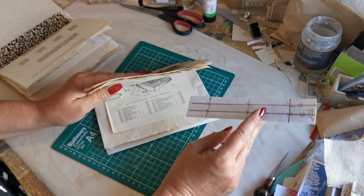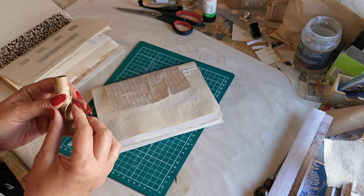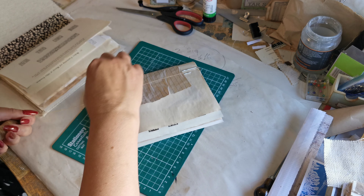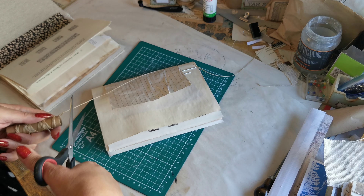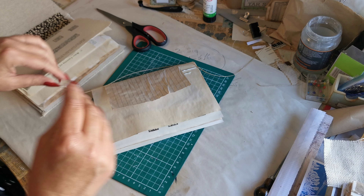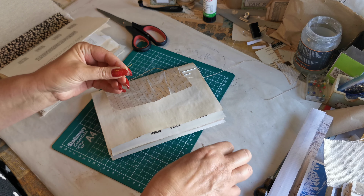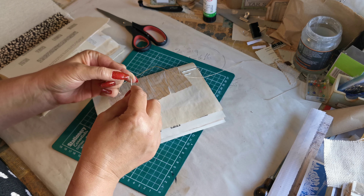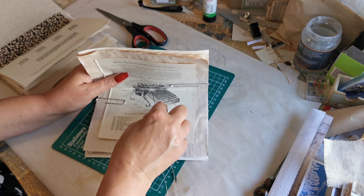This piece of paper is technically now rubbish because the chance of you having another journal that needs exactly the same hole positions is unlikely. Again, three lengths of thread, take a needle. If you do want wax thread it's readily available on places like Amazon or eBay.